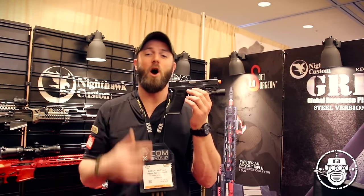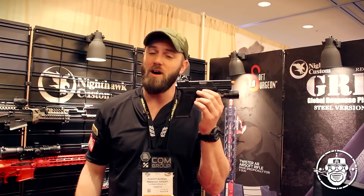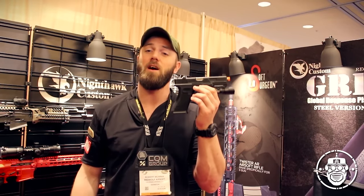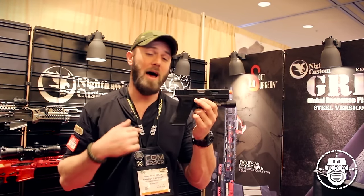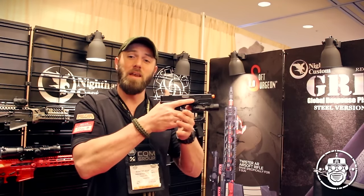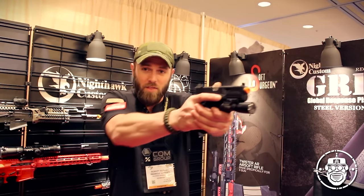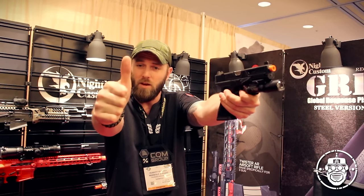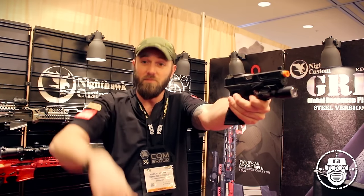There you have it — this has been the RWA Agency Arms Urban Combat Pistol, hitting redwolfairsoft.com in a couple of weeks. I personally look forward to modifying my G17 into the beast that is the Urban Combat Pistol. Thank you so much guys — as always, keep having fun playing airsoft, being good community members, defend what you love. Later guys!